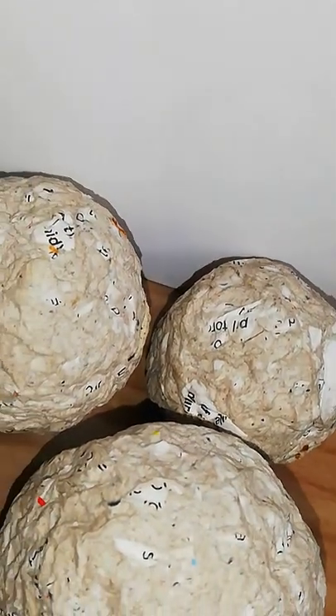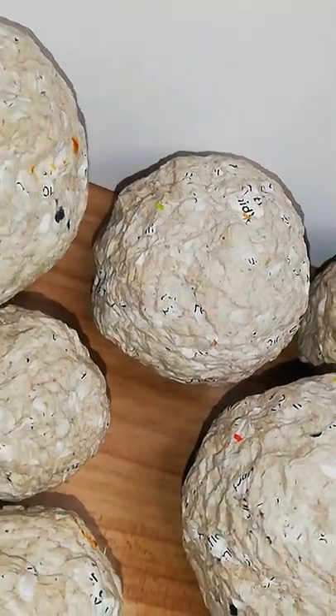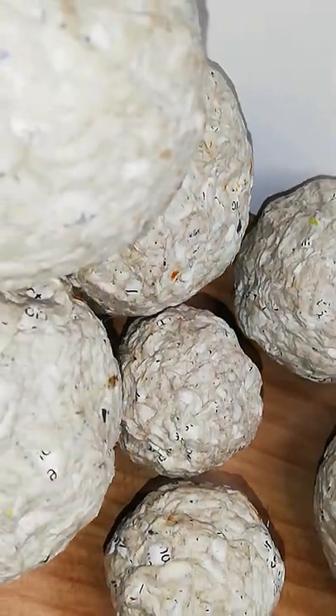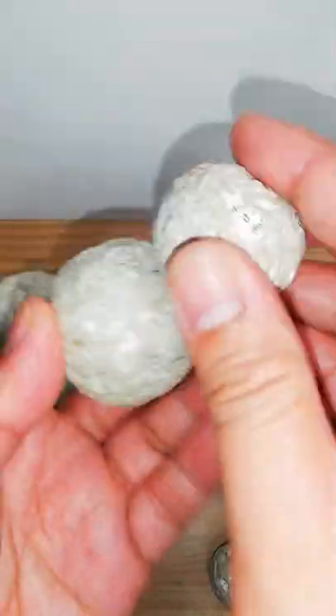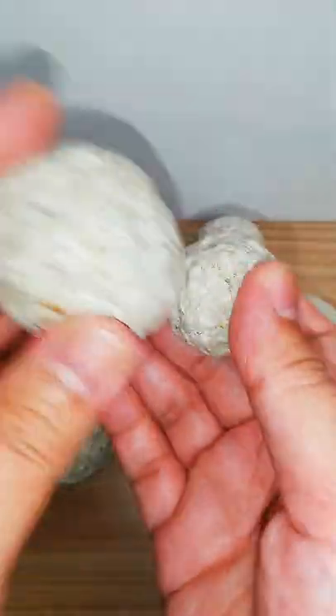And here are my paper mache, now completely dry. The cornstarch did a great job in making it super hard and durable. It looks and sounds like stone, but it is very lightweight.